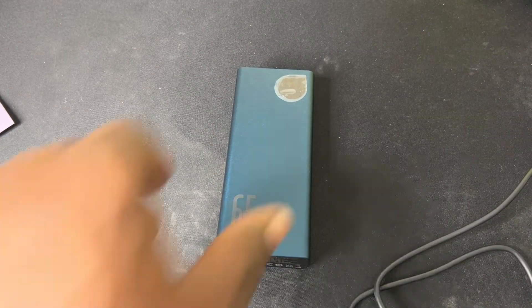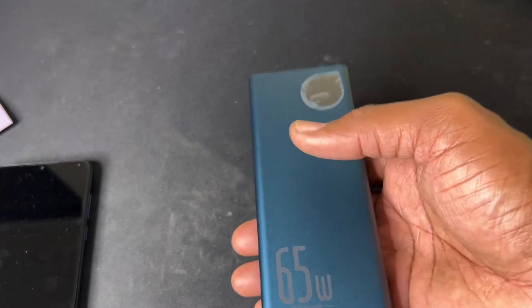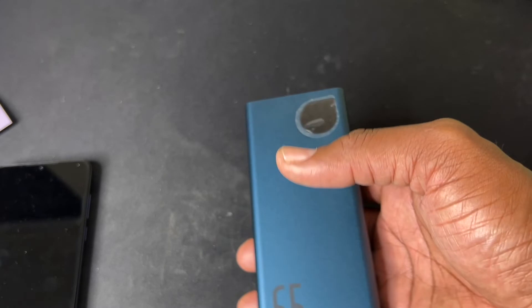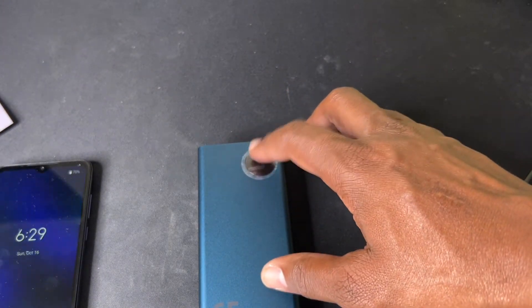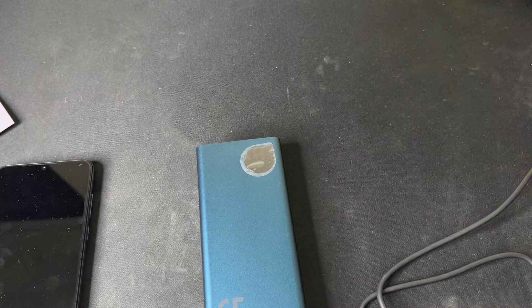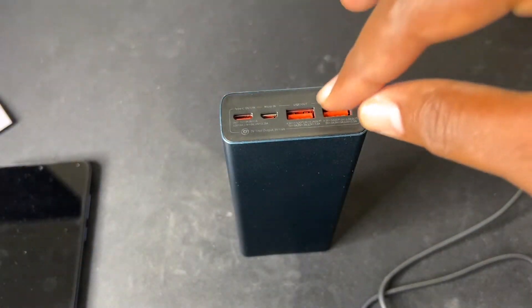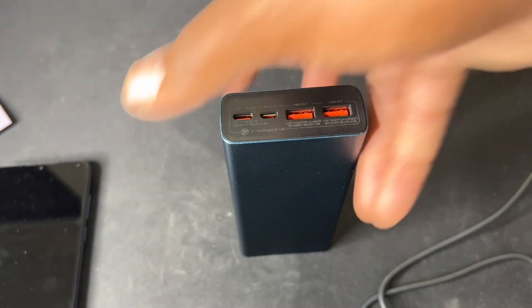Not only that, it's got a nice weight to it. It comes in two colors — blue and black — and it will fit in your carrying case that you put the Steam Deck in. It's very, very slender. It's got many features: when you press the button it shows you the percentage — right now it's at 100% — and press another button it shows you the wattage and the amperes.